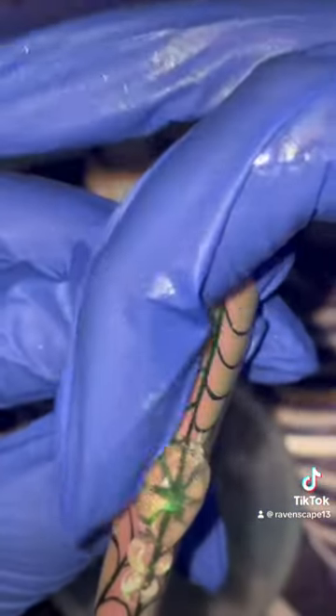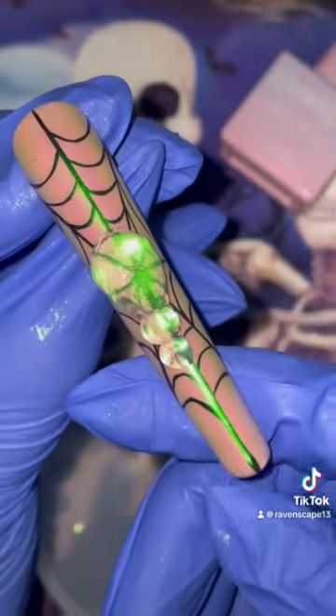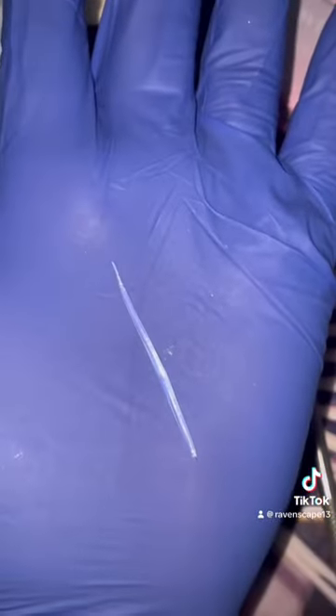I have already top coated the nail, so this is going directly on a top-coated surface, and I am so impressed with the adhesion and secondly how beautiful it looks. Now we are moving on to the eight legs.